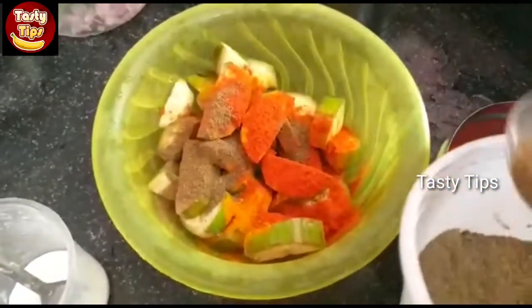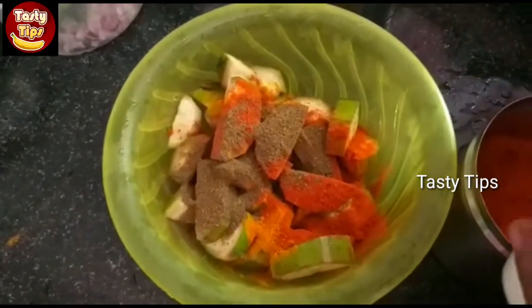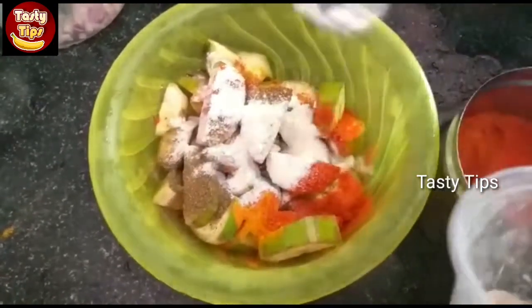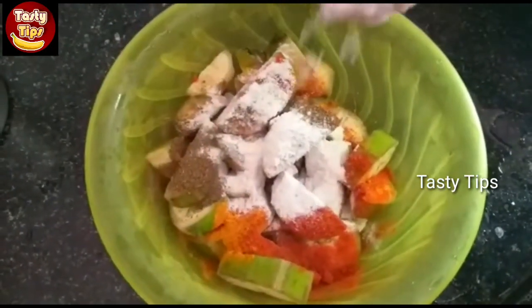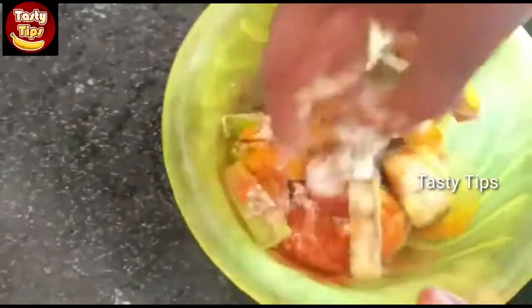Put oil in a teaspoon. Add a teaspoon of arishima. Let's mix the arishima.